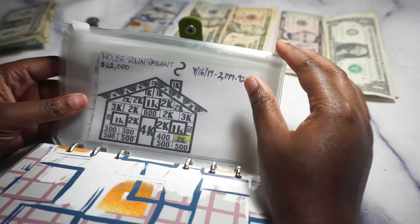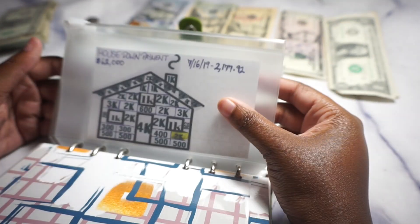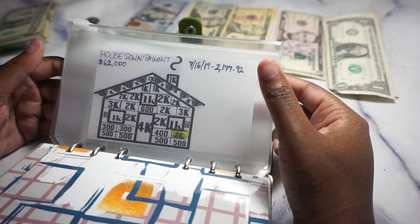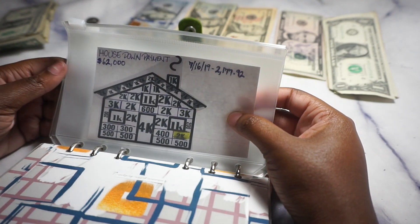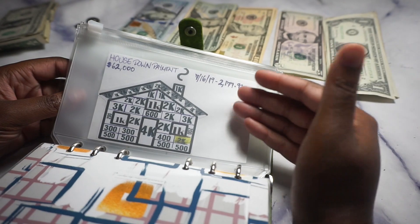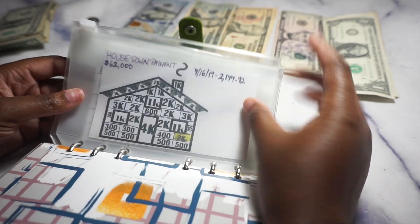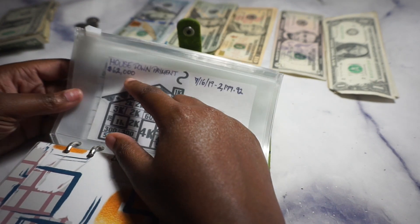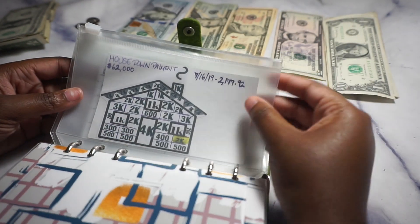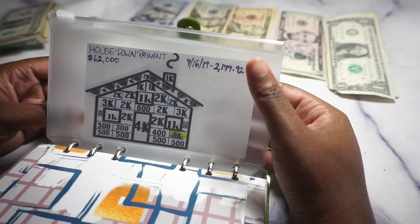I have a house savings envelope — even though the main house savings is handled through a savings account taken out of my paycheck automatically, so I don't see it. But I wanted to see if I could add a little extra cash on top of that. The goal number is very big — god willingly it will happen.